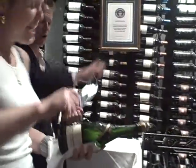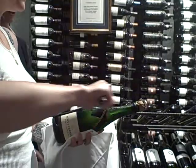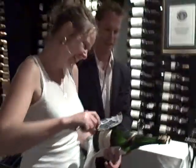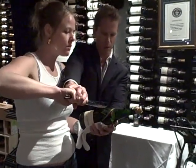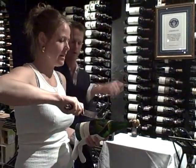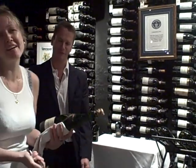Follow through, follow through. Watch your angle. Sure you can! Here, I'll do a fake one with you. Like this — one, two — and then make sure you follow through.